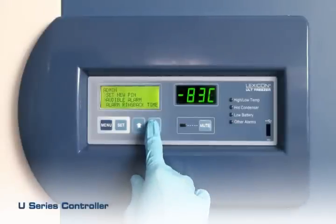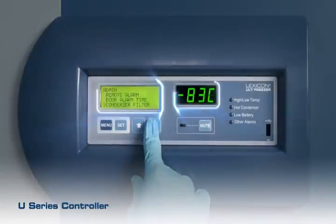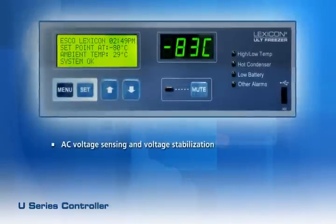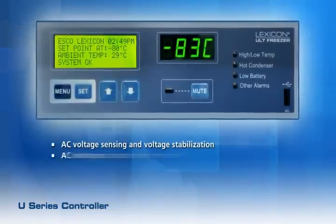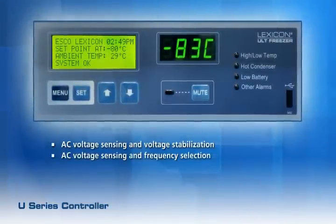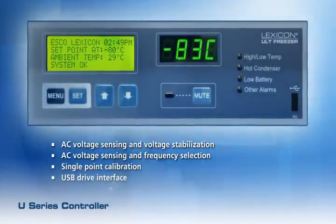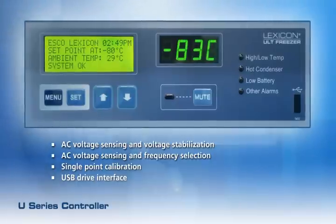The U-series controller provides a more user-friendly function using a dual LCD/LED display. New features include AC voltage sensing and voltage stabilization, AC voltage and frequency selection, single point calibration, and a USB drive interface to download data from flash memory.